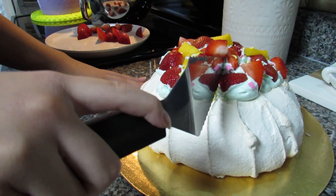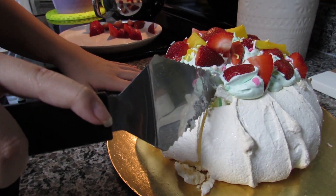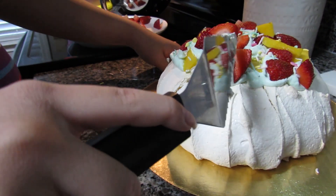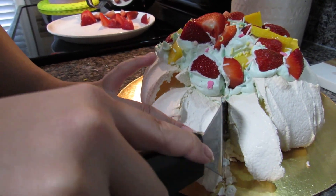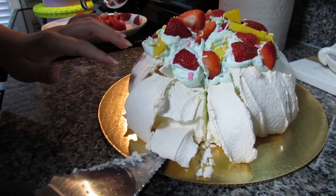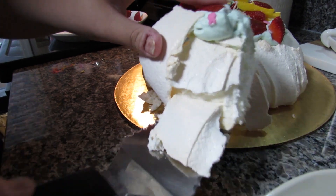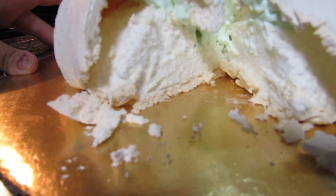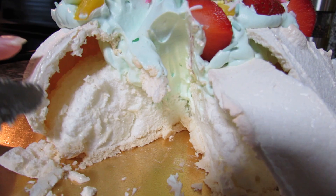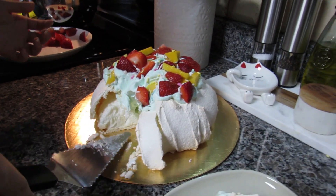It's kind of crumbly, but let's see if I can get a slice. The inside is actually really nice — you can see it's nice and soft, kind of marshmallow-y, and the outside is nicely crunchy meringue.